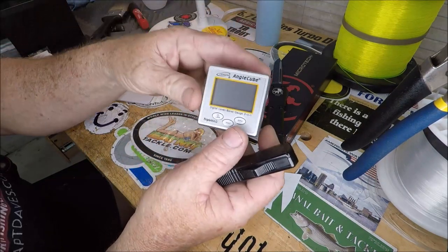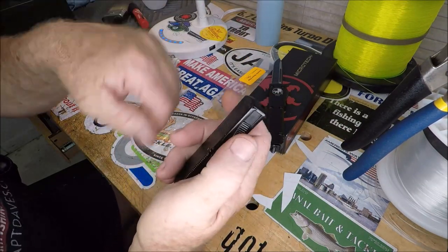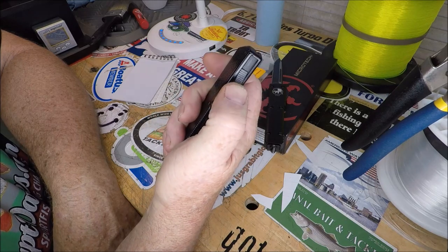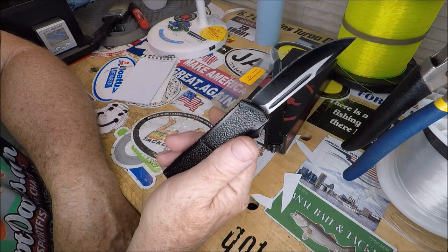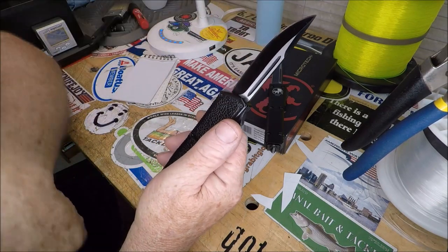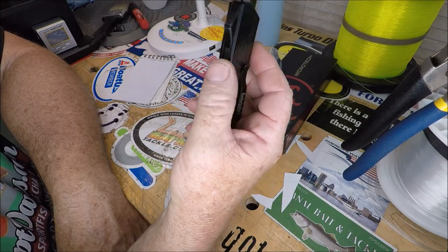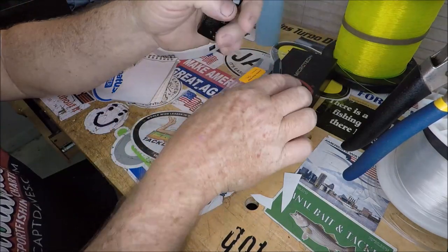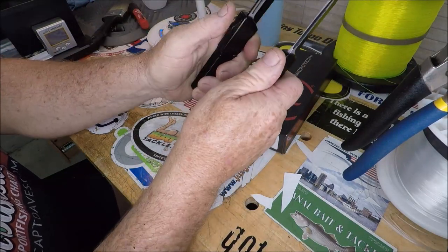I put the Lightning in my Wicked Edge Gen 3 Pro, dialed up to 20 degrees, double-checked it. I didn't even put an angle cube on it — I just re-profiled it, starting from about 100 to 200 grit up to about 3,000 grit. This has to be the sharpest Lightning Elite in America. It fills my hand better, and everything about it just works. The blade lengths aren't all that much different — maybe half an inch.